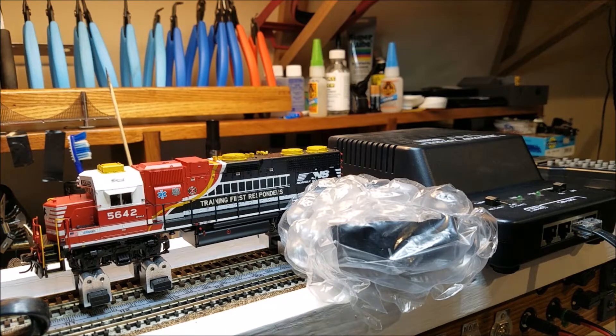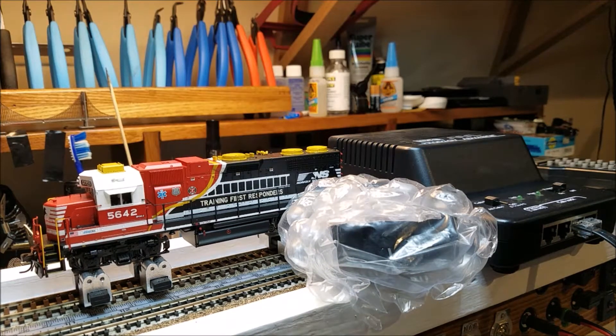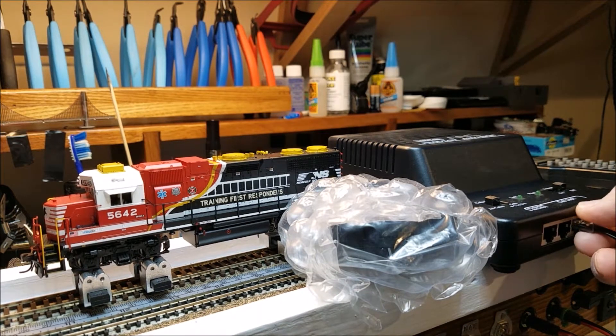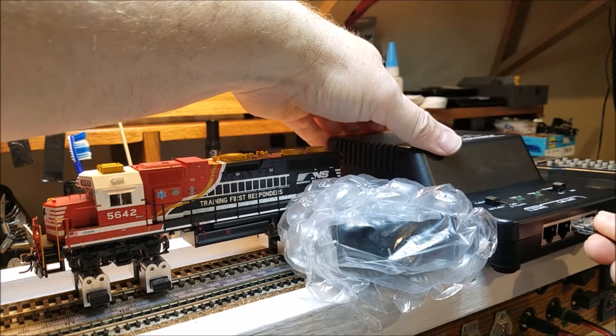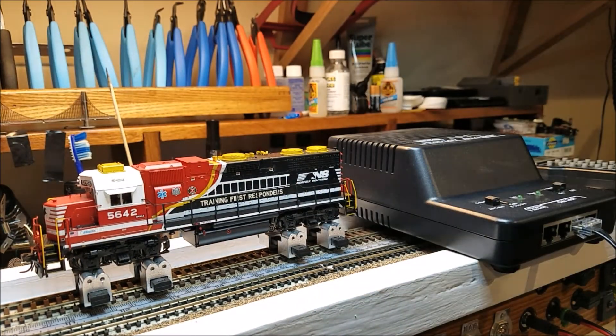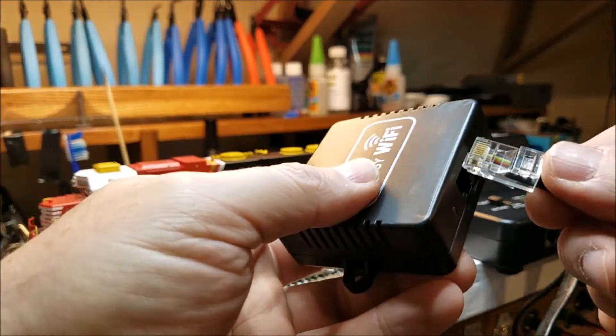So let's plug this in. We'll unwrap our cord. I do have a standard throttle already plugged in — I'm going to go ahead and unplug that. We can plug this in anywhere. That's plugged in. We'll get this out of the bubble wrap. Here's our module. We'll go ahead and plug our other end of our cable into that.